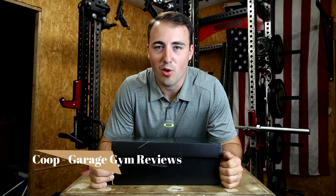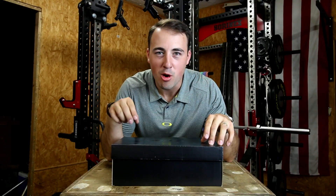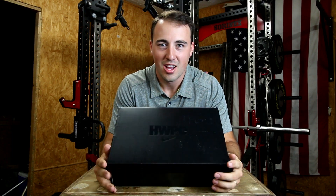Hey guys, this is Coop from GarageGymReviews.com and today I have an extra special unboxing. This is one of the most hyped training shoes I think that's ever come out. It's the Matt Fraser Nike Metcon 4.